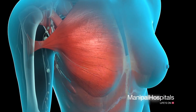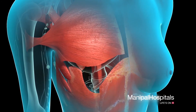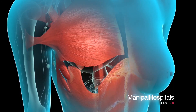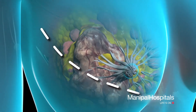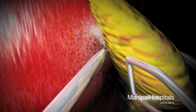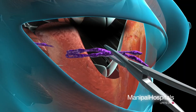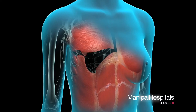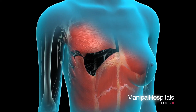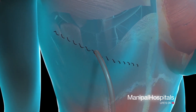In a radical mastectomy, the breast, underlying tissue, muscle beneath the breast, and all visible lymph nodes are all removed. Your surgeon will begin by making an incision along the length of the breast. Next, he or she will separate all of the breast tissue, muscle from the chest wall, and visible lymph nodes, and remove them for examination. Finally, your surgeon will insert drains before closing the wound.